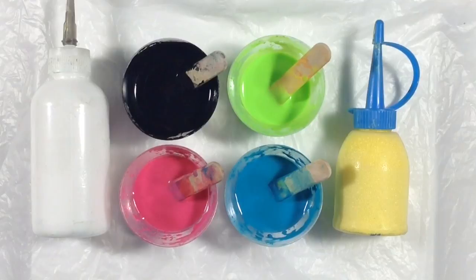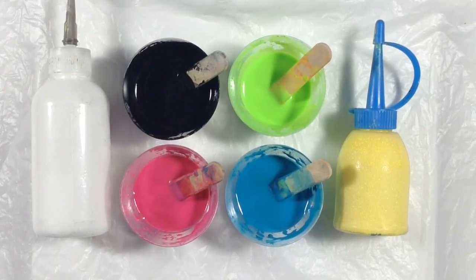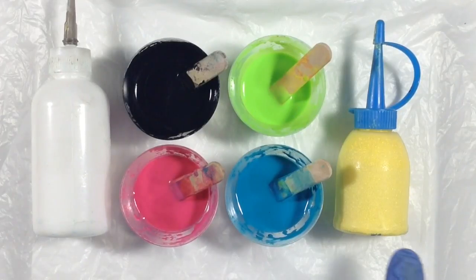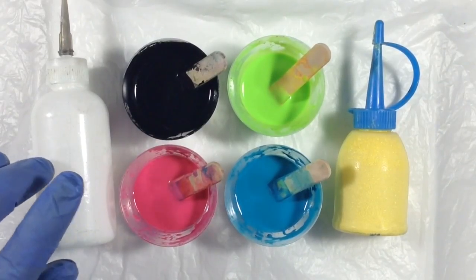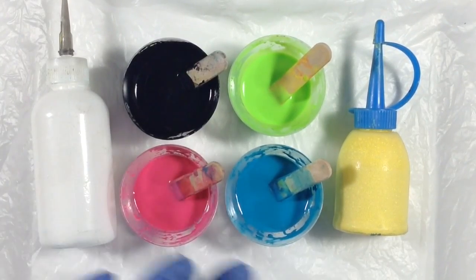For my paints today, I'm using all Artist Loft paints listed in the description box below the video. I've added two drops of the Coconut Milk Serum into all four of these colors, but not into the white or into the yellow. I'm using an 8x8 inch canvas panel for this test, so I'm going to make up a 2oz or 60ml dirty pour, and then I'm going to spread a thin layer of white paint on the canvas panel just to help the pour move once I pour it.